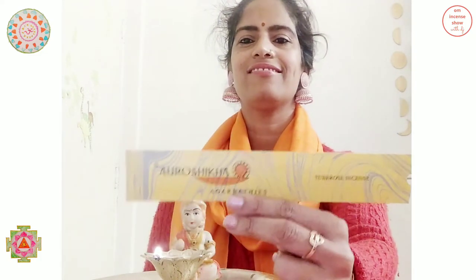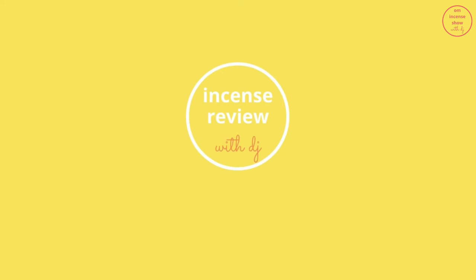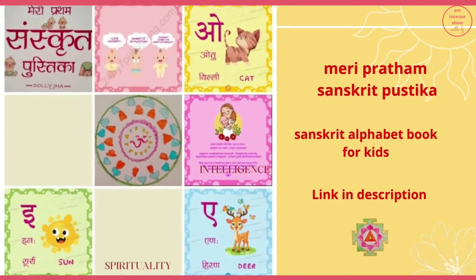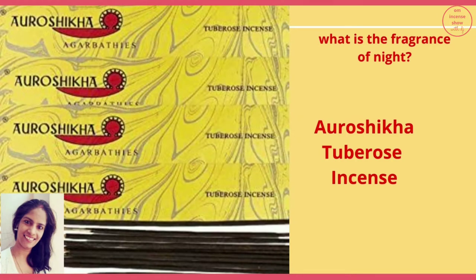In today's episode, let's check out Aurashikha Garbatti's Tube Rose Incense. Namaste everyone and welcome to Aum Incense Show with DJ, a show that helps you increase your incense quotient. If you are an incense enthusiast, consider subscribing.